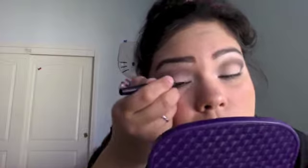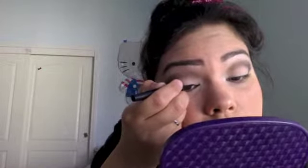Now I'm using Rimmel Color Stay, which is a liquid liner. It's pretty basic and very easy to use. I'm going to line my upper lash line and kind of wing it out a bit, just to add a little more fun to this look with a little wing liner.